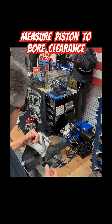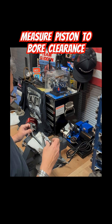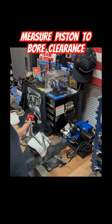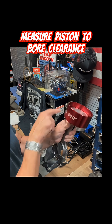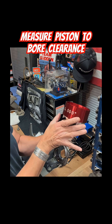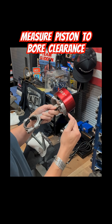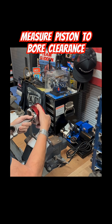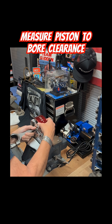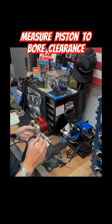How to measure piston to bore clearance. We have the mic set up and it's at 4015, but we're going to back it off. We want to measure this piston at the skirt. I put a compressor on here just for orientation so these areas are equal. You want to measure perpendicular to the wrist pin, holding the piston in the vise, looking in line with the wrist pin up to the area of the red mark.